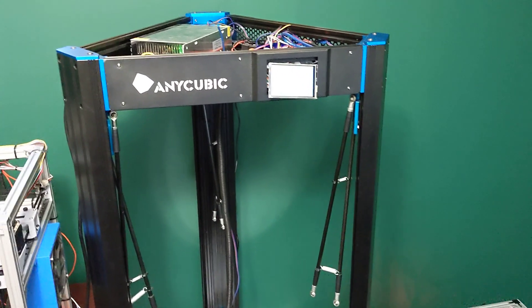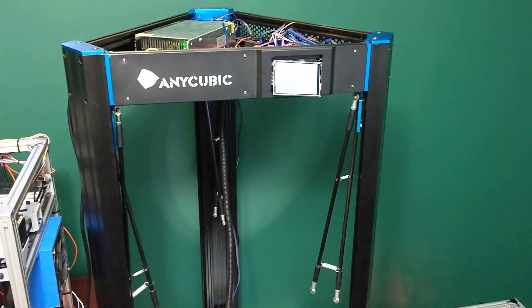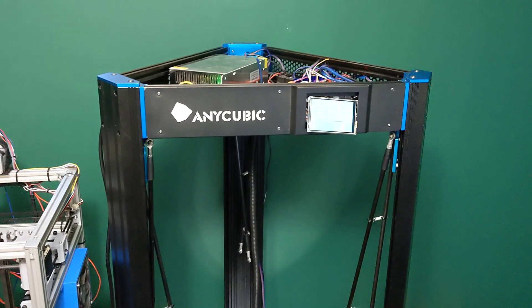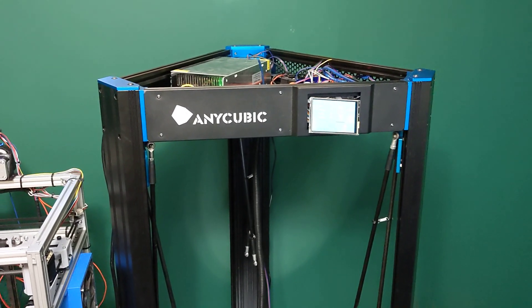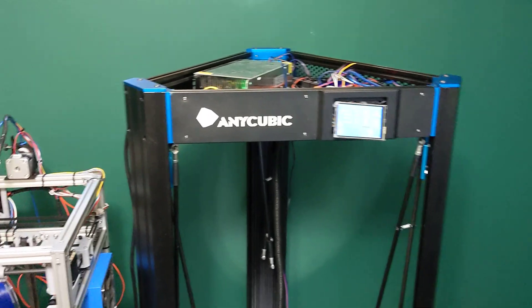Hey everyone, welcome back to the channel and welcome to another video on my Anycubic Predator. I wanted to do a few updates on this printer now that I've done a bit of work to it.